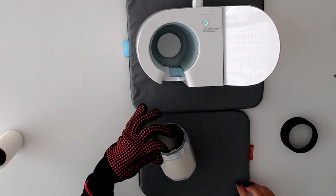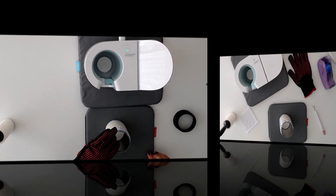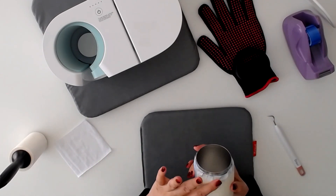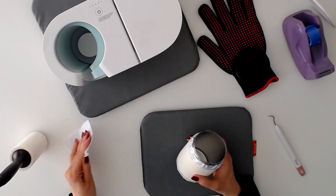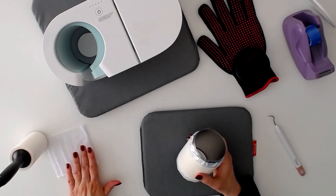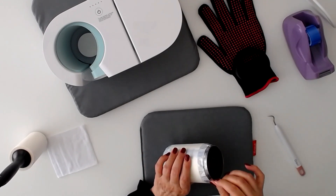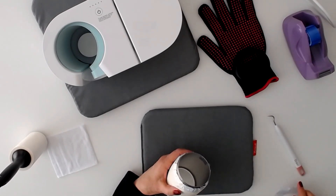Now we're just going to let this cool, and then we'll remove our wrapping and we'll see the product. I neglected to mention that before I started this video, I cleaned my surface on this can holder with a lint roller, and then I buffed it with a lint free cloth — t-shirt material — to make sure that there weren't any fingerprints or lint on it. You don't want to be pressing into fingerprints.